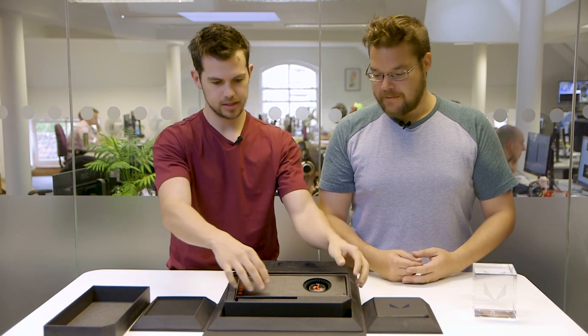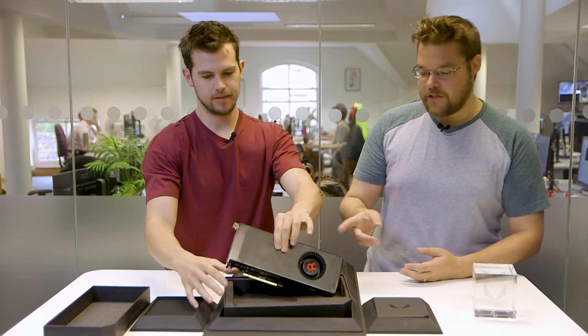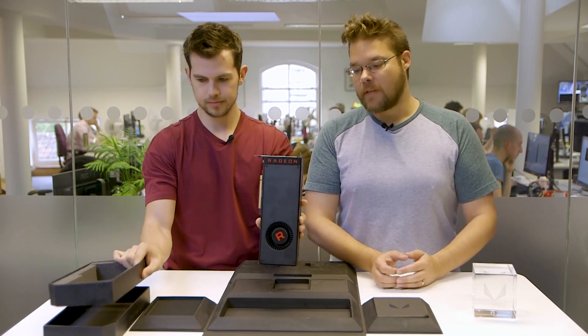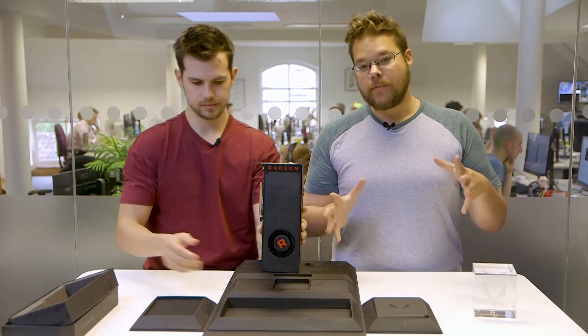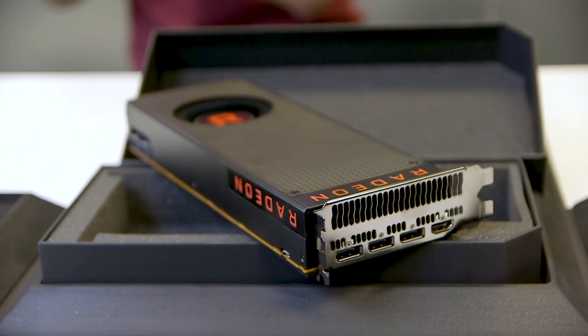That comes off and here it is. There she is — that's Vega. This is the consumer version of the AMD Vega processor — their top-end graphics card. It's the first time they've released a high-end graphics card for about two years, after the R9 Fury X.